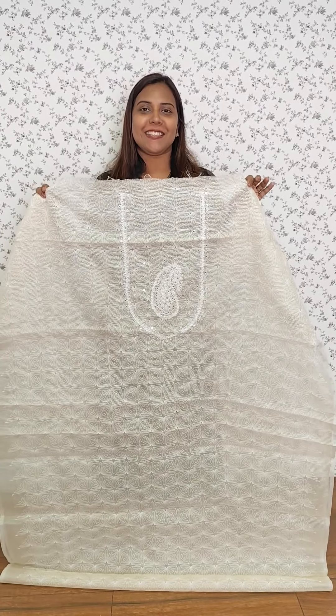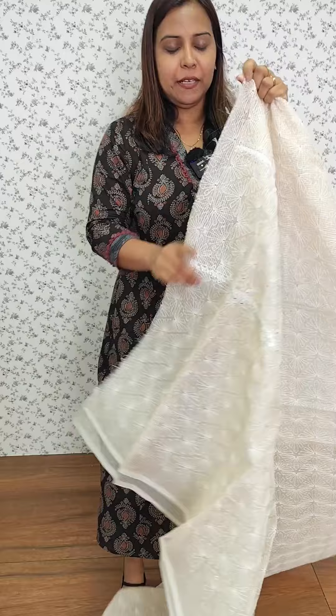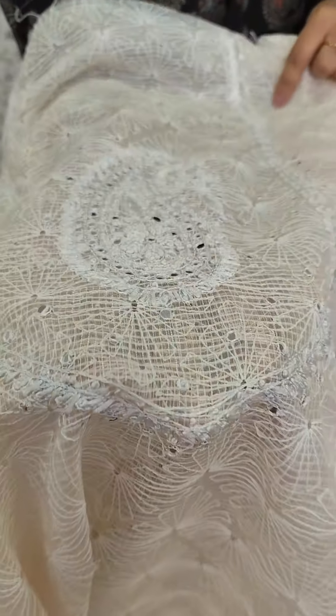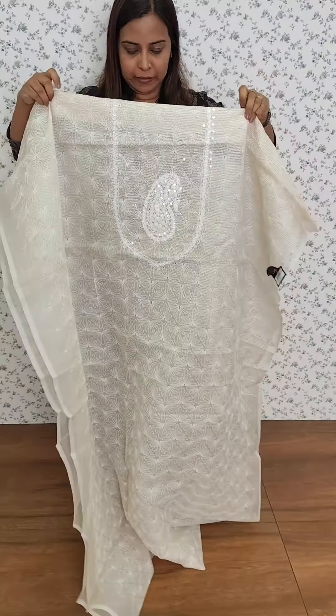We have an off-white tonal. We have a mango motif that has a hand type and mirror work. We also have the same off-white tonal.